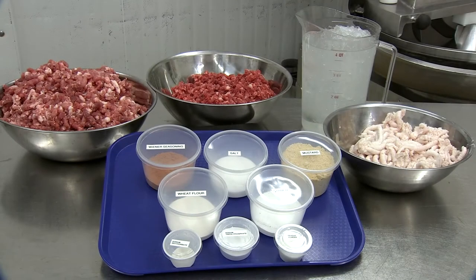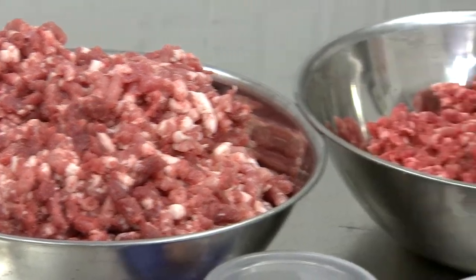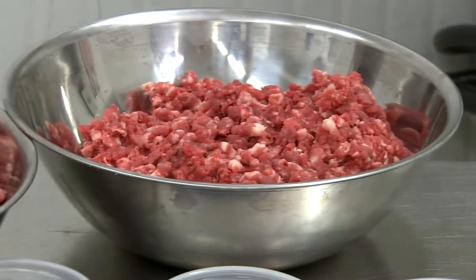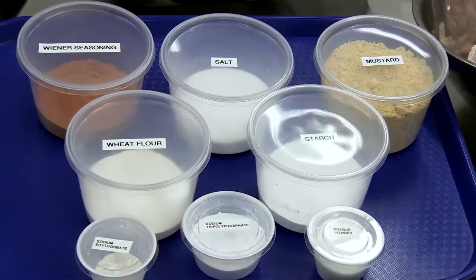All of the ingredients are now assembled for making hot dogs. These include the different meats to be used in this recipe, the ice water, the wiener seasoning, salt, mustard, wheat flour, starch, and other minor ingredients including sodium erythorbate and sodium tripolyphosphate.